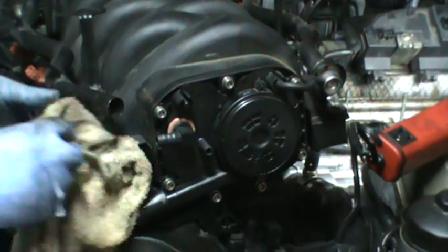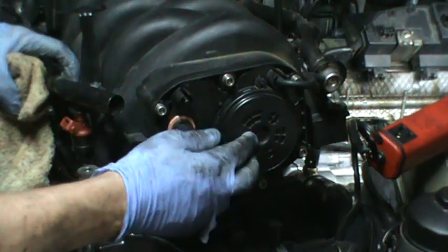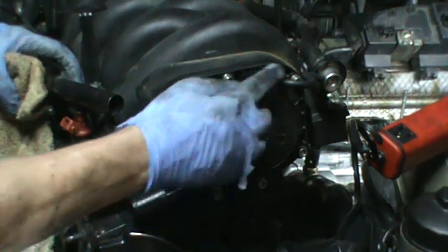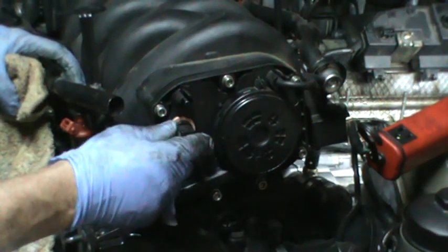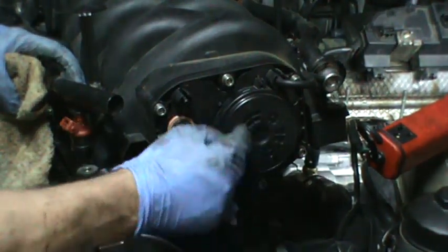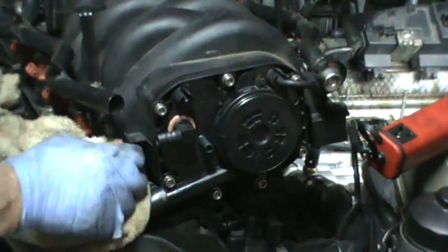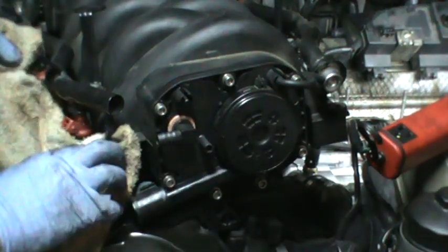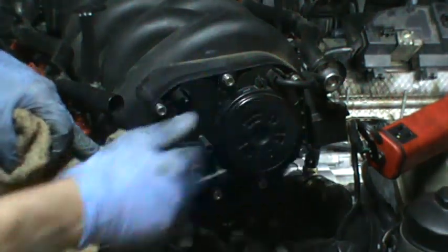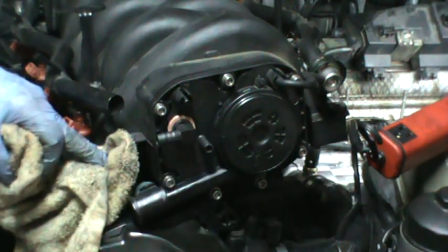Anytime you take your intake manifold off, replace your oil separator — you can get to everything nice and easy. If this diaphragm in here ever breaks, you'll be blowing great smoke out your exhaust. You'll think it's coolant, but really this diaphragm has failed. So go ahead and replace that. It's about 70 bucks. If you don't, you'll be sorry.